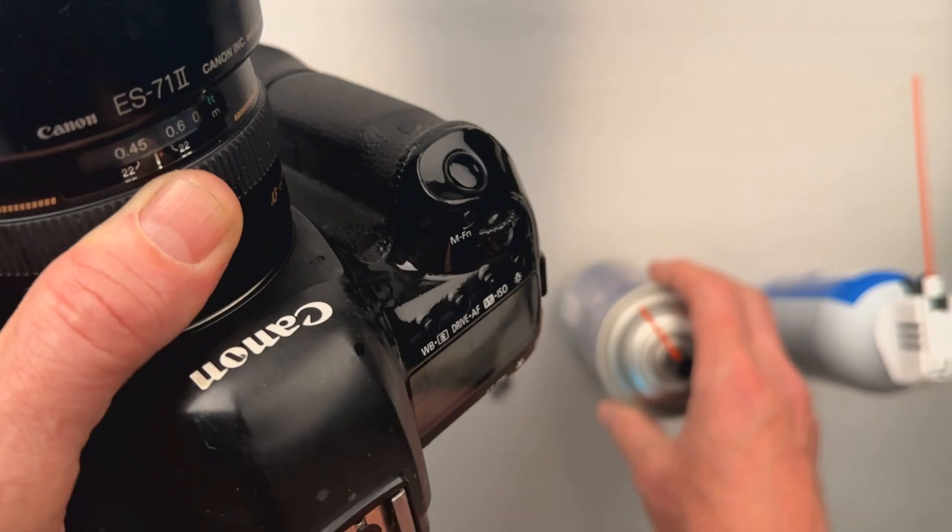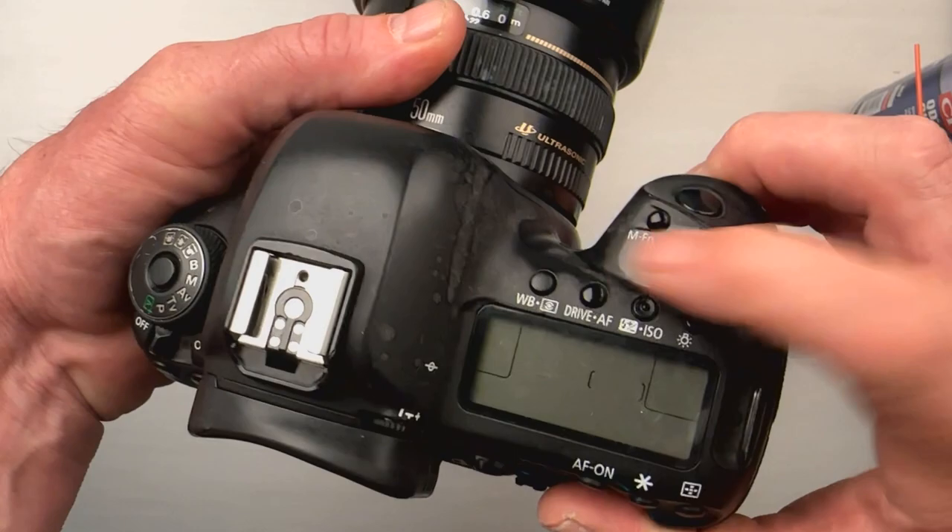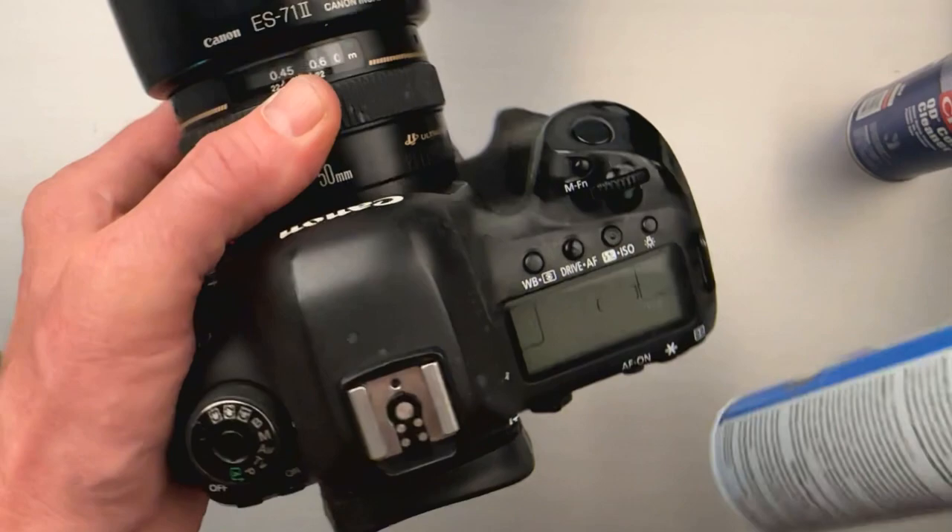Give it one blast. While it's nice and wet, rotate the dial back and forth several times so it kind of settles in there and gets everything nice and clean.